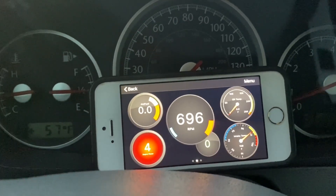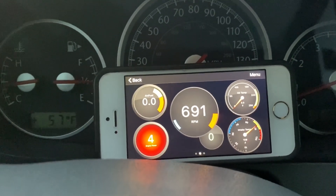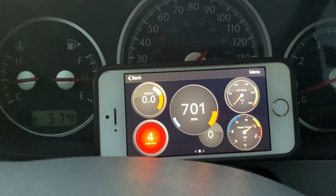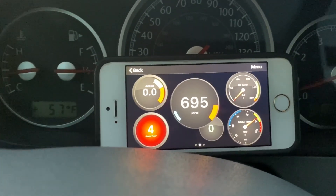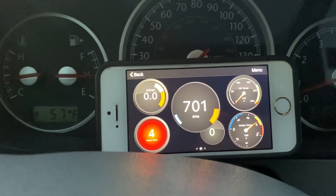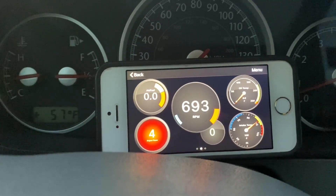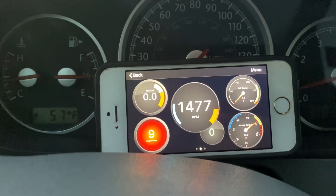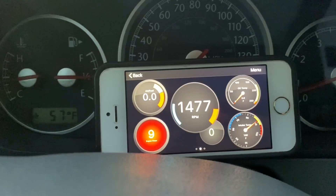There we go — holy shit, we're set up! I'll set the phone right there so we can see what's going on. I have set the air-fuel ratio, which obviously isn't reading right now — gotta figure out why — I've got engine power, I've got RPM. And then it just froze.